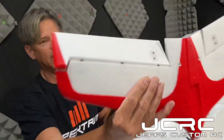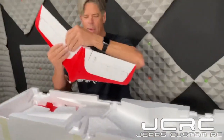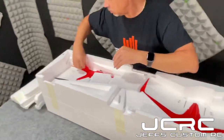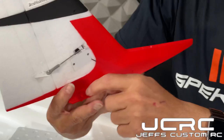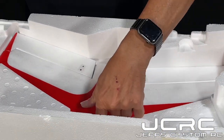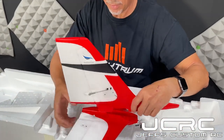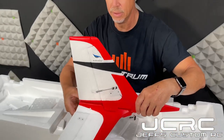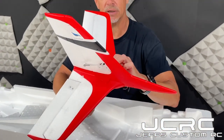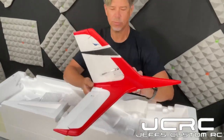We'll set the horizontal stabilizer back and move to the vertical. Again, hard points here and hard points on both sides, which is very nice. The way this will sit down — everything sits down and captures each other perfectly. Your screws basically pass through this to come into here, and everything is super super nice — no issues in flight. That just fits really well, looks really good.